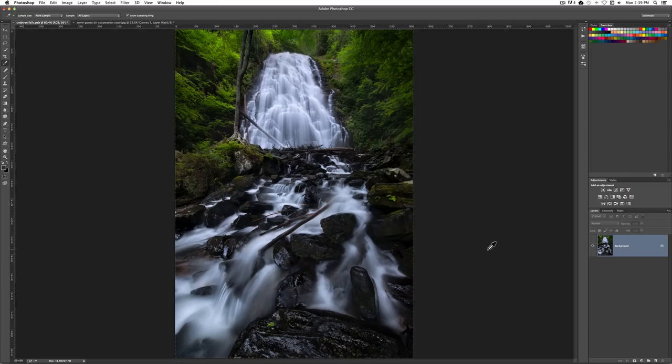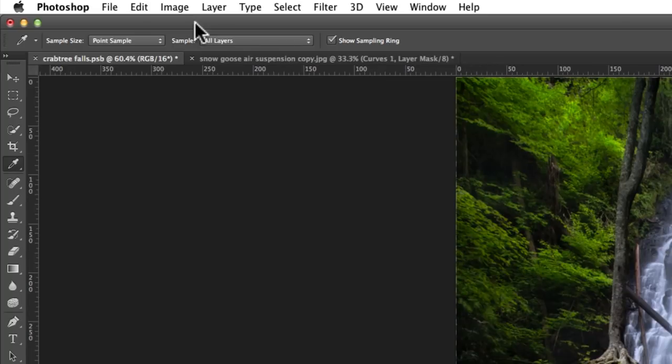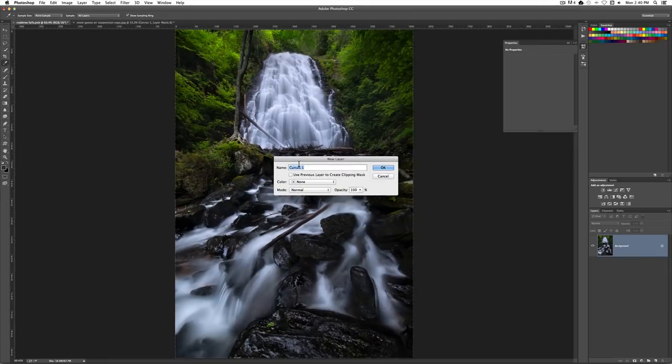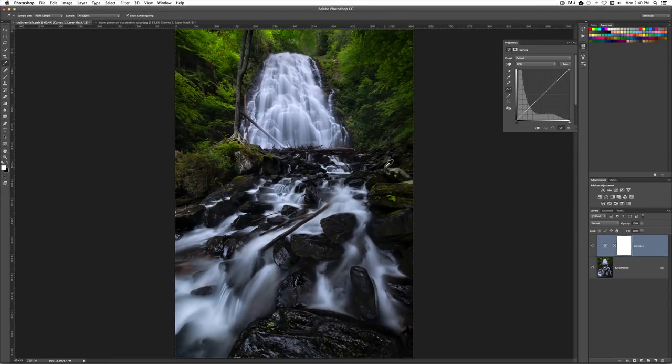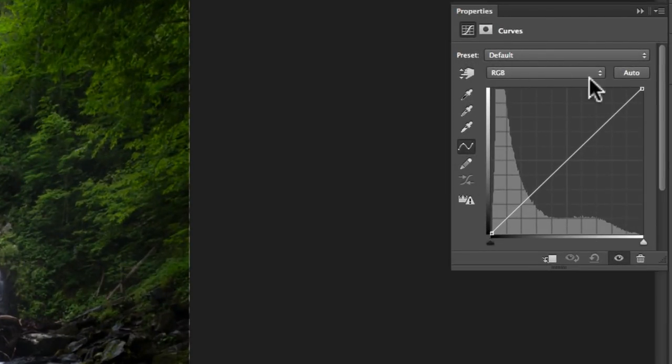Our first image here is a nice waterfall. Unfortunately it does have a little bit of a blue color cast. When you first look at it, a lot of people say they don't really see much of a color cast, but once we correct it you're definitely going to know it's there. So the first thing you need is a curves adjustment layer. If you have a newer version of Photoshop you can add it with the little dialog box. If not, just go to Layer > New Adjustment Layer > Curves, hit OK, and name it — Curves 1 is fine. What you want is the curves dialog box open.